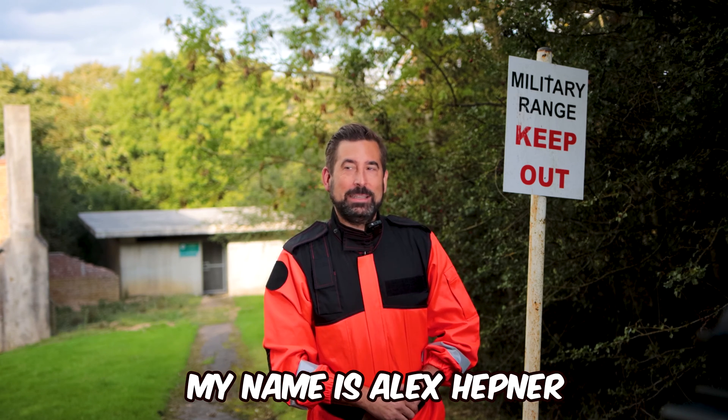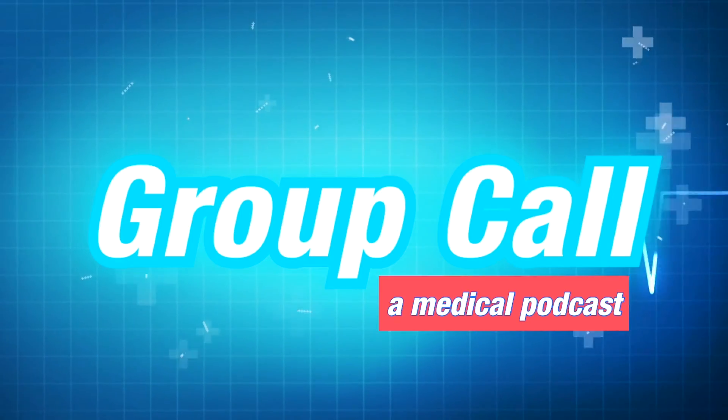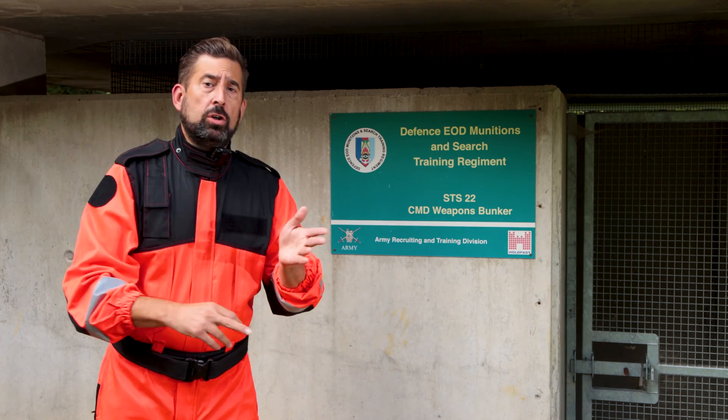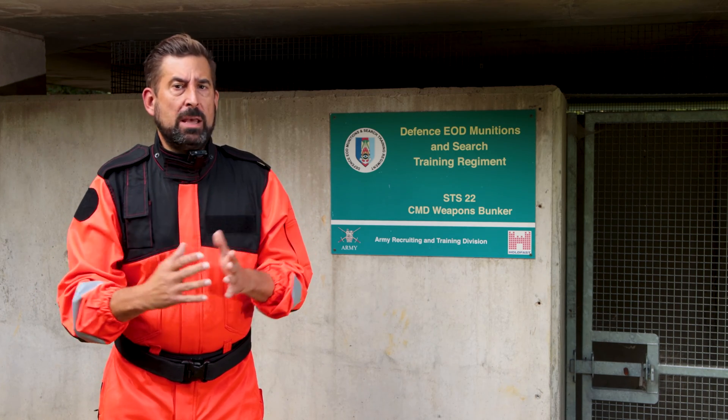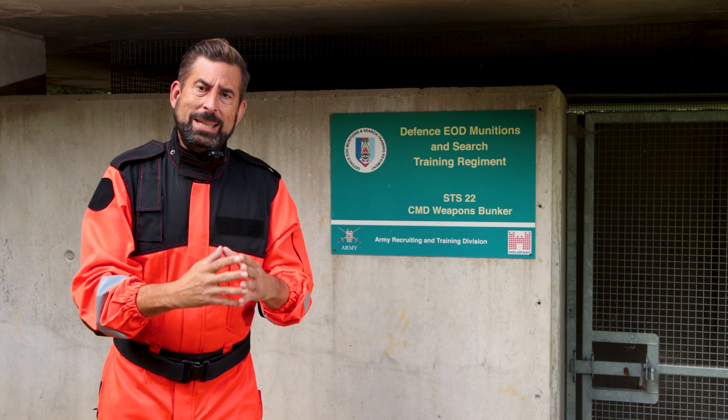My name is Alex Hepner and this is Group Call. To understand what wound packing actually is, how it works and how it differs from other methods of hemorrhage control, we need to take a brief look at the pathophysiology of bleeding.